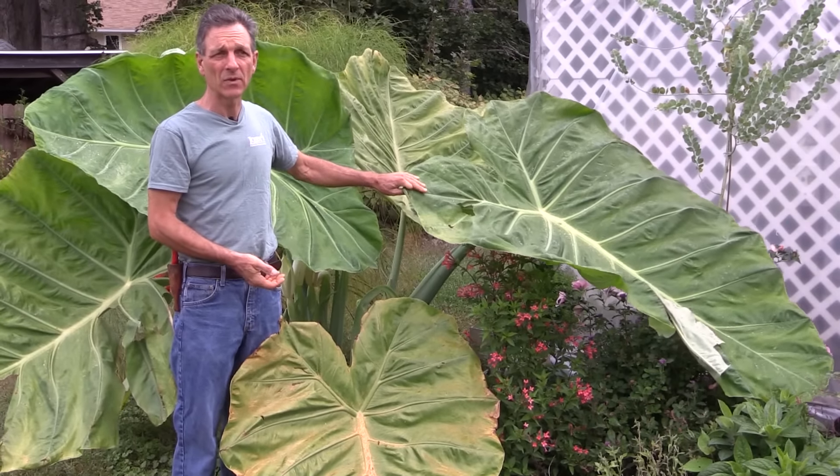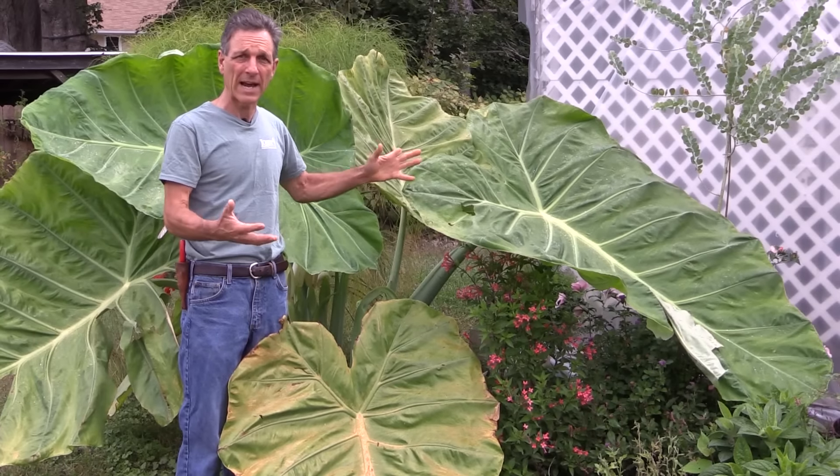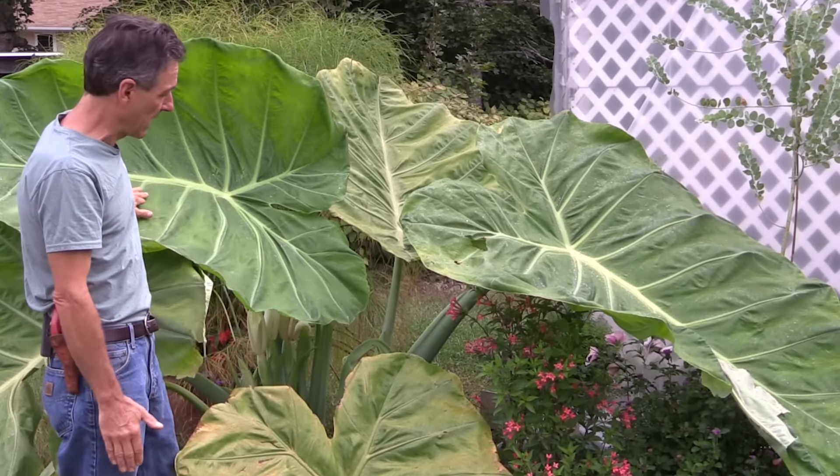Calocasias tend to be sort of like a taro root — they tend to be wet-loving plants when they're in active growth. That's actually the part that made the plant grow so large: the water and fertilizer it had all summer long.